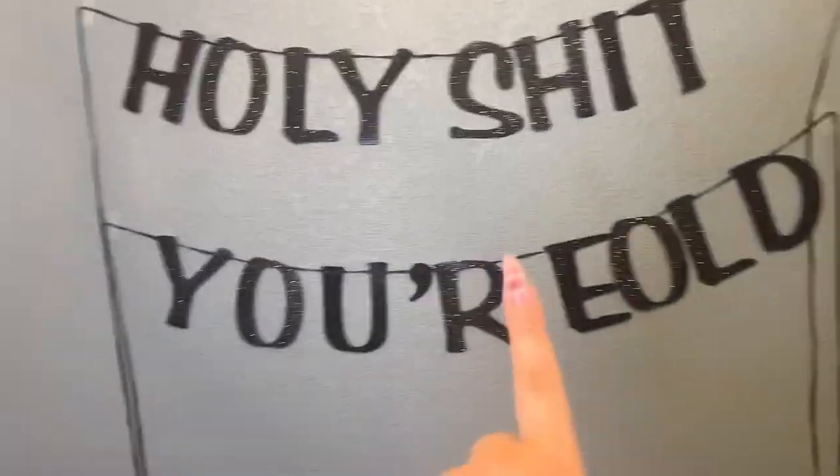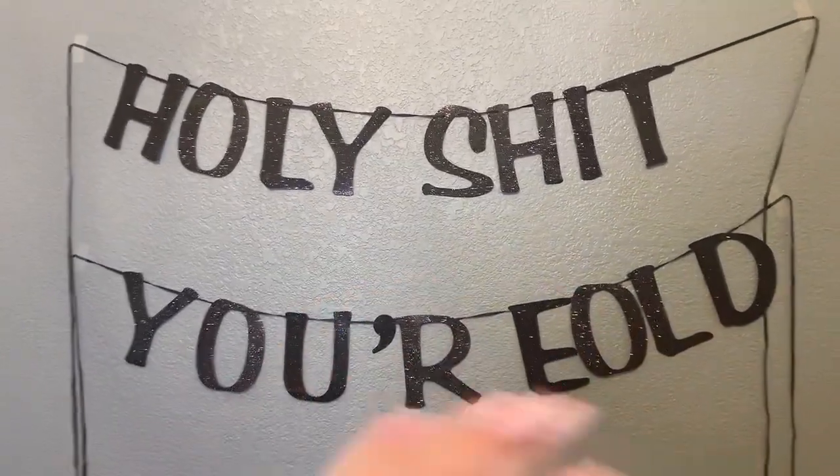I absolutely love this. I'm actually only holding this up with tape and it's actually holding pretty well. I've never been able to hold a banner with tape before, so this was new and I absolutely love it. This is amazing. I like it and I hope you do too, guys. Bye.